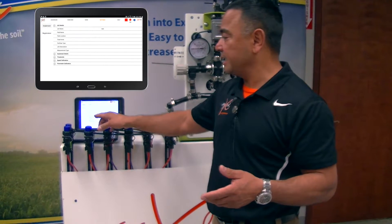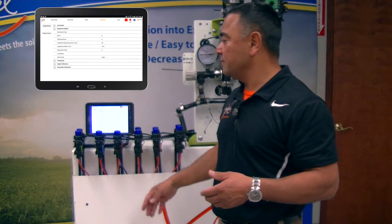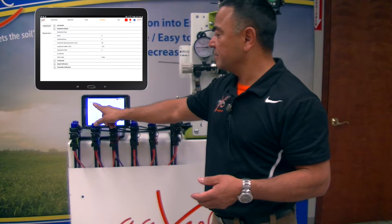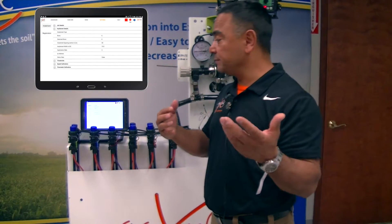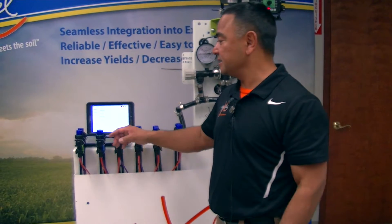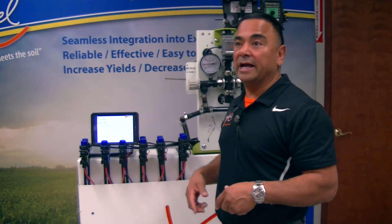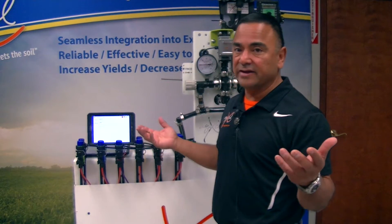All this information gets loaded and stored in the system. Under our implement details, it talks about the rows — it'll auto-detect how many rows, how many flow meters are on each row, the spacing, the application rate, and so forth. We even have a demo mode so if you want to use the app to demo the product, it'll run in demo mode as well. There's also a threshold setting to alarm you when the system detects flow at a percentage above or below the target rate. Flow meter calibration is set, and we have a K factor for different viscosities of the liquid. There's also a spot to upload data to the AgExcel cloud, or create a shapefile.